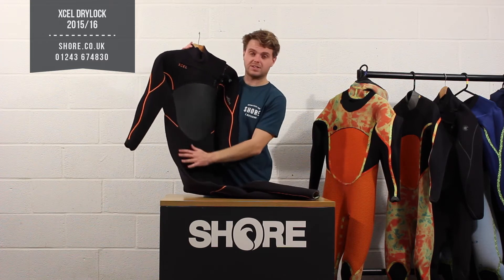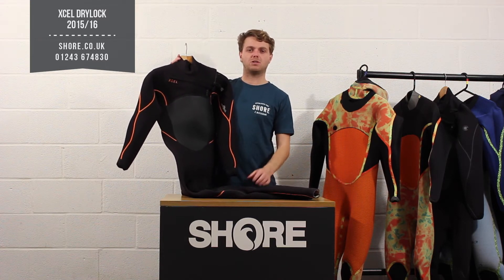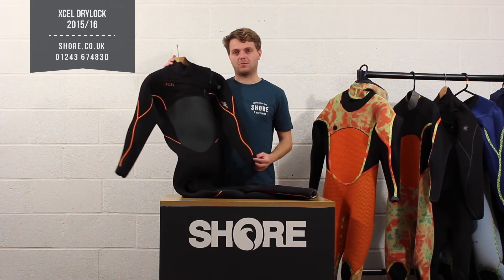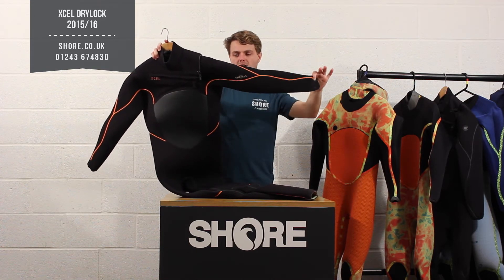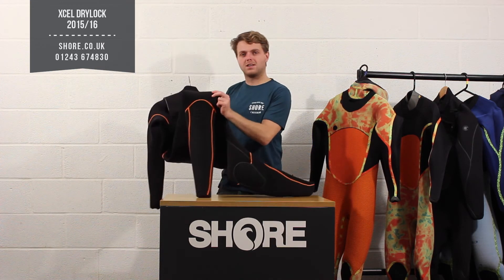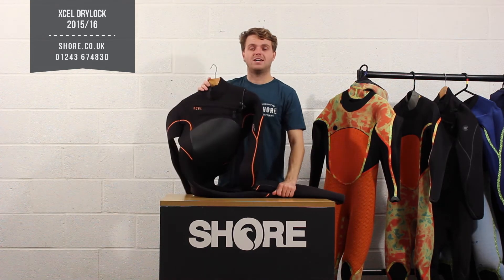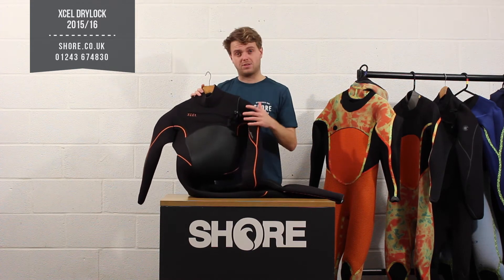The water-repellent neoprene runs all the way through the suit, which makes a big difference especially with weight — it just lets water drip straight off. The suit also uses a power seam construction: that's the orange material that runs all the way through the outside of the suit, front and back, all the way down to the bottom of the legs. This is proven to be the best way of sealing a suit, creating the best seam without having to stitch or put holes in the neoprene.